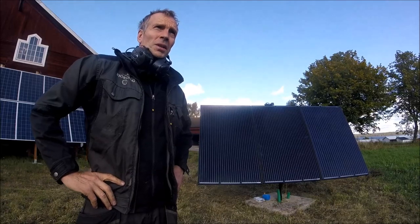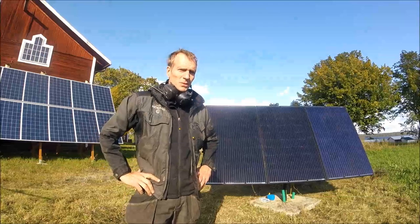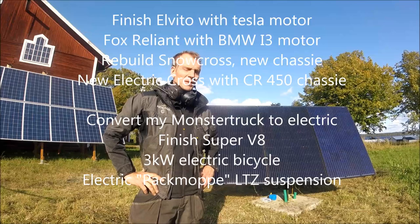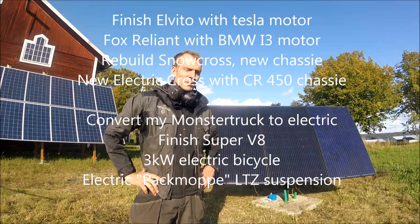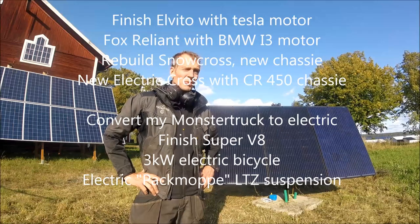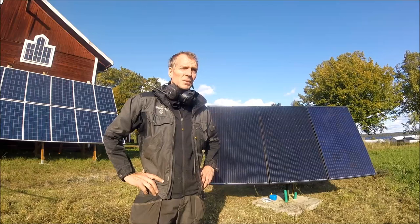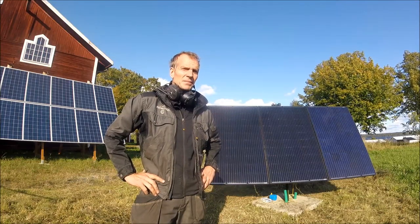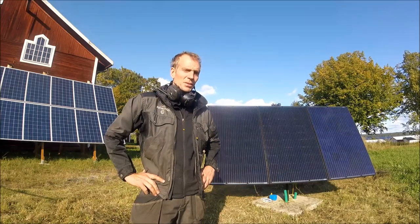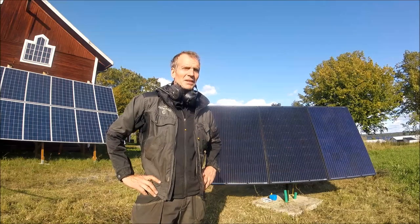I have too many projects — I think I'm going to write a small book about them. I have this Tesla project, a moped I'm trying to make electric, a BP3 router, and a Fox Reliant I was trying to combine. If you want to check out my projects, press the subscribe button and follow me on the electric journey.